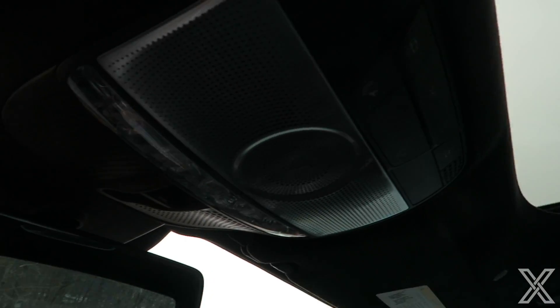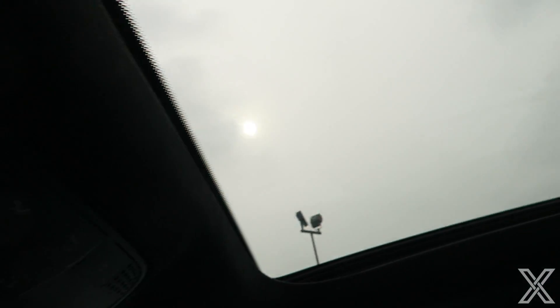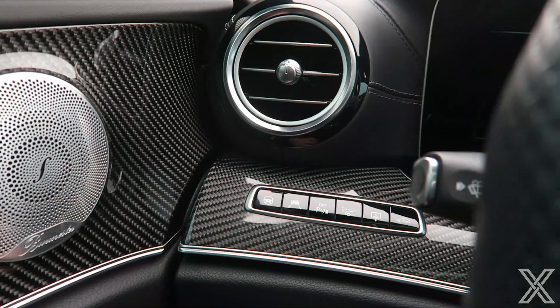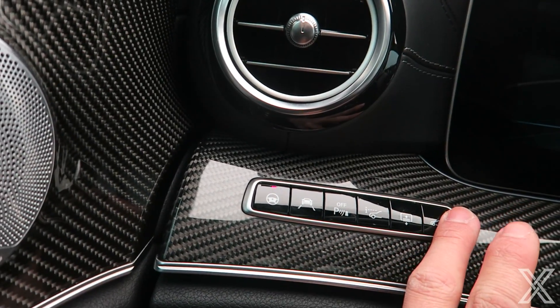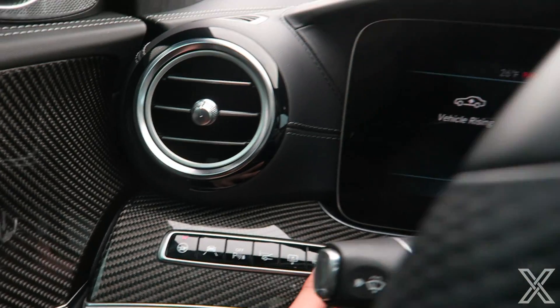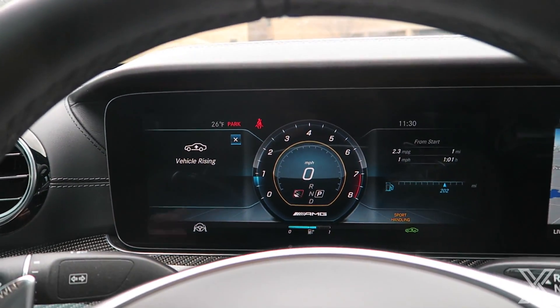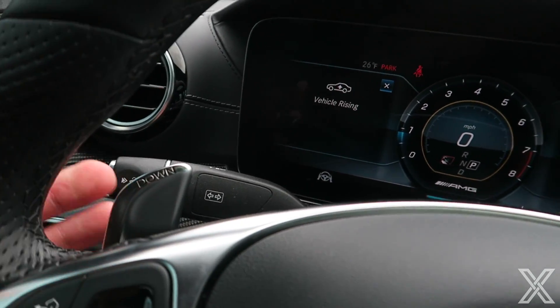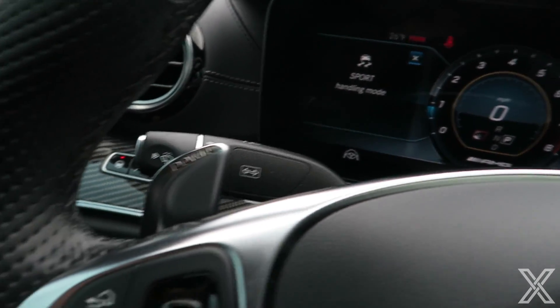There's a giant panoramic sunroof with laser-drilled machine metal trim — the Burmester sound system has a speaker in the middle back there too. On the left side of the steering wheel you've got controls for lane keep assist, parking sensors. The car is on air suspension, so you can raise it — it says 'vehicle rising' for better ground clearance. These large paddle shifters are fixed to the steering column, made of metal — I really love the way the AMG paddle shifters feel when you pull them.